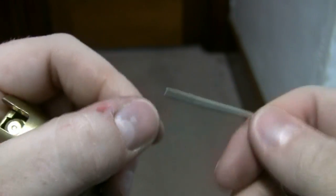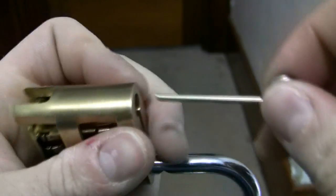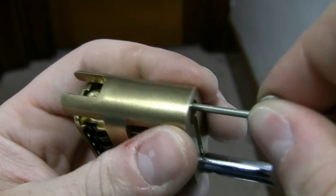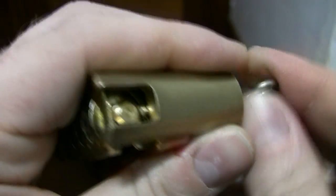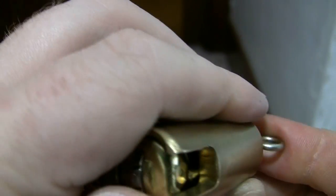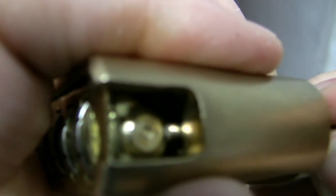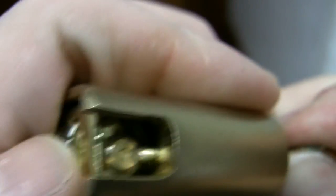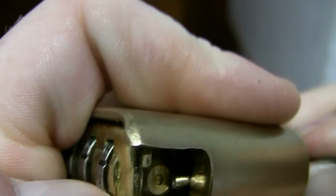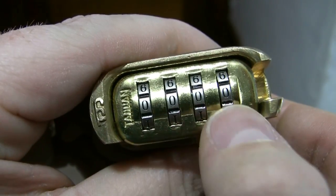I've already tried this before, so I know it does work. Let's try it that way — stick it down the hole. Keeps popping past... Let's see if the camera can actually see that. We got it that time. All right, so now the combination is 0-0-0-0.